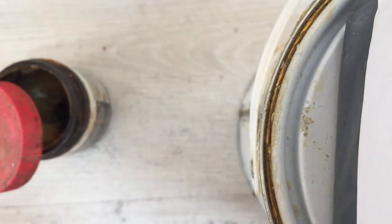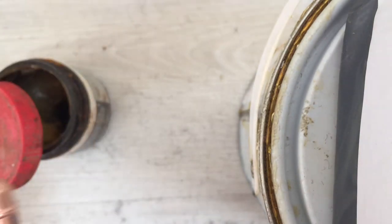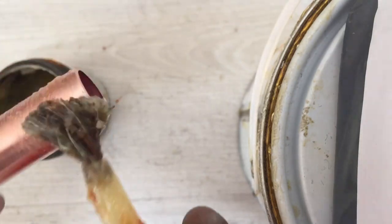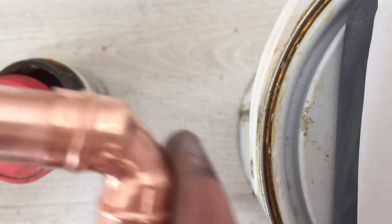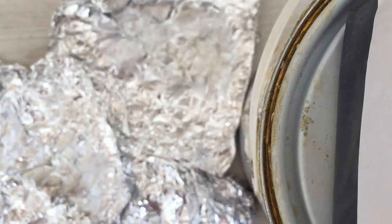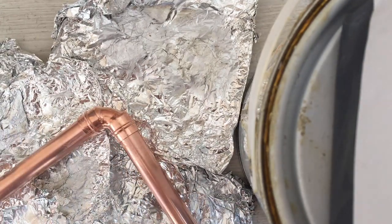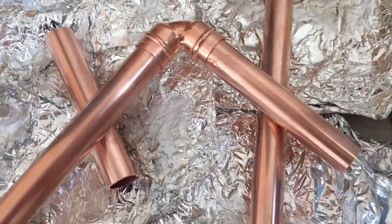First I'm going to do the elbows on the ground to make sure they're at 90 degree angles. Put the elbow on, blow it out to make sure there's nothing in there, put that in, make sure it's all the way in. Put the flux on the other one as well and wipe off the excess with a bit of water. You're going to be surprised, but aluminium foil is a very good insulator against heat, so I'm going to be using aluminium foil for firing it up. I've just raised that joint off the ground and I'm going to solder it while it's elevated like that.